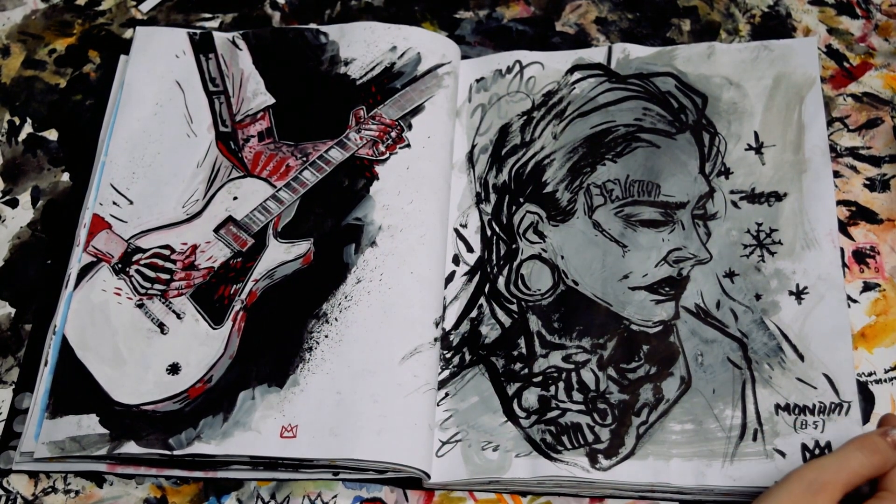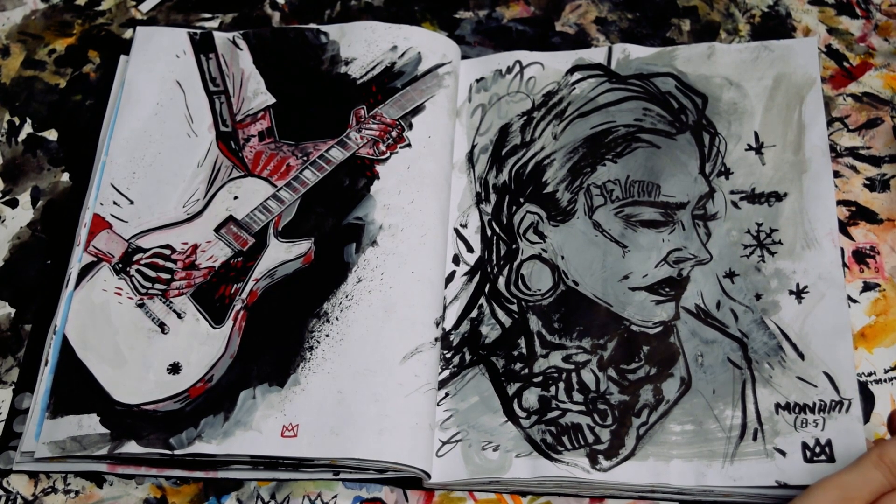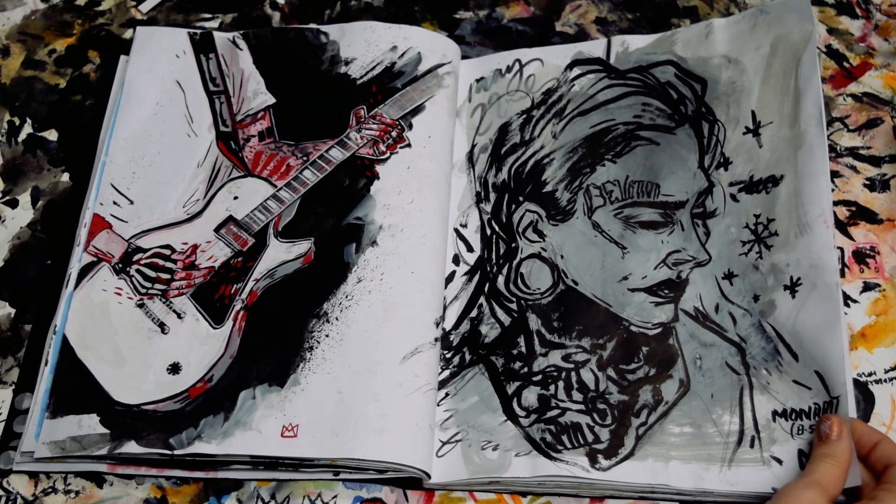Here's another gouache painting. And then this one is a gouache background that I used to cover up another drawing I didn't like, and then I did this other drawing over the top of it. This is Manami Frost. I like watching her videos. I think she's a cool person.